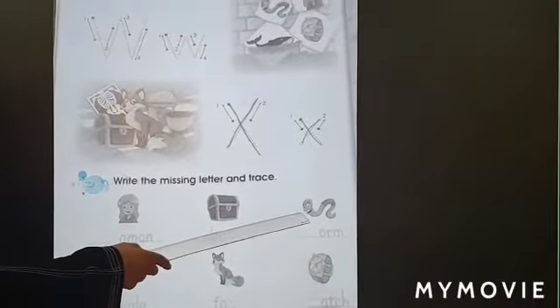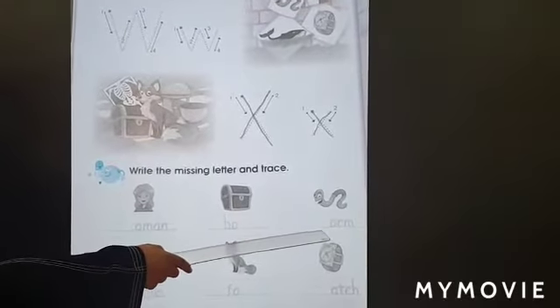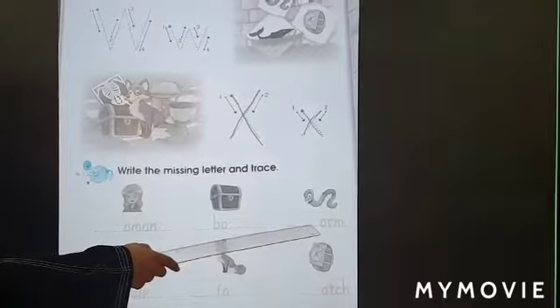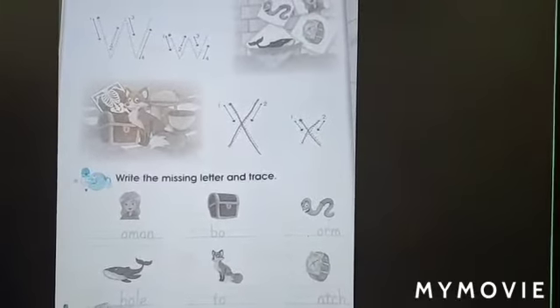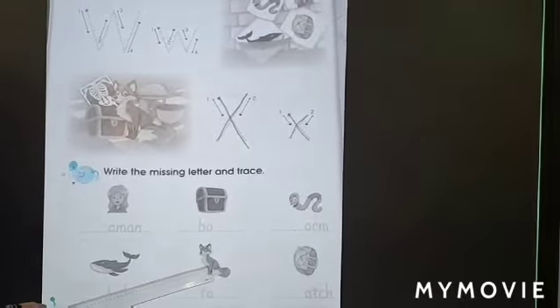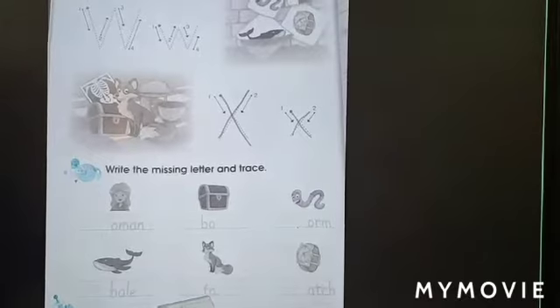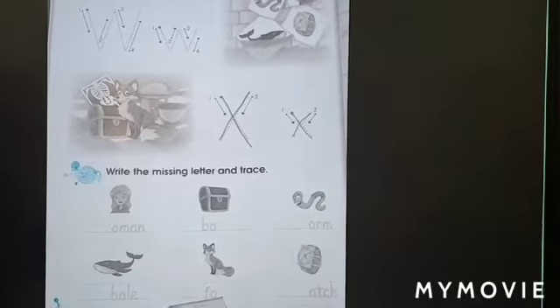We are going to write letter X. What's this picture? War — War begins with letter W. Whale — Whale begins with letter W. Fox. Ox. Letter X is missing here.